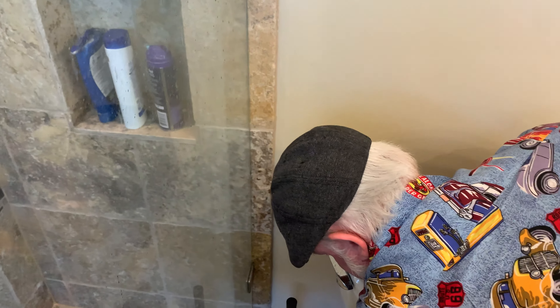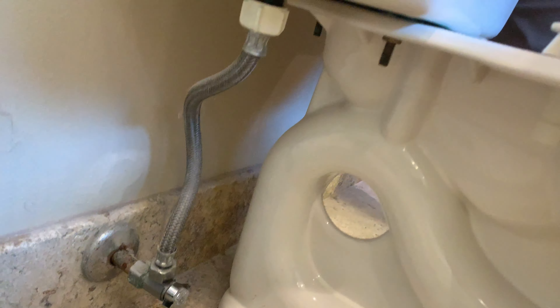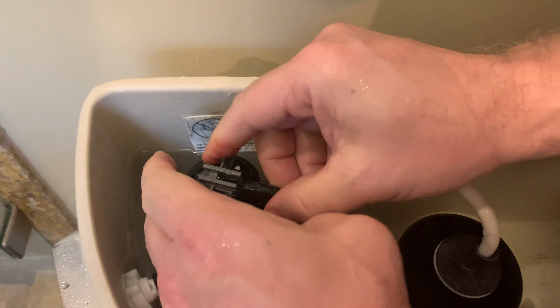Hear that? Hissing toilet. So if you get down really close, it's leaking right here. See that? It's kind of pouring over it. You can see the water kind of glistening. Here's a quick, easy way to do that — how to fix it.